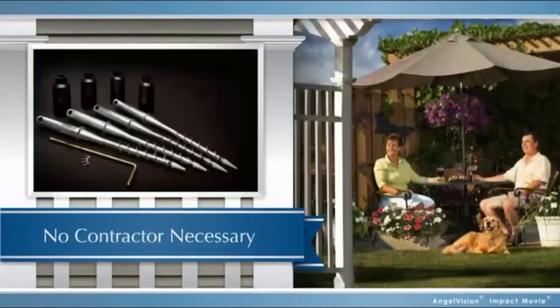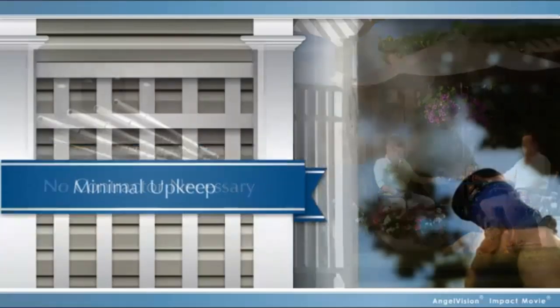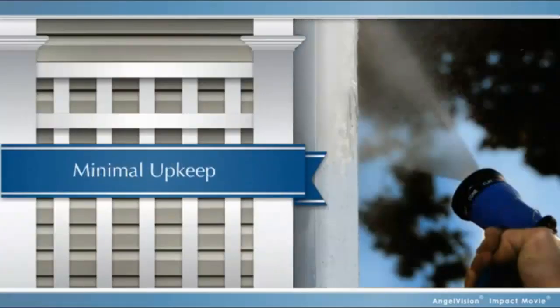Assembly is a snap. You don't have to be in construction or have any special skills to set one up. With our ground screw, there's no need to dig post holes. And the only maintenance you need to do is the occasional spray with a garden hose.